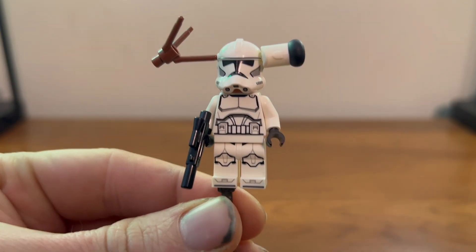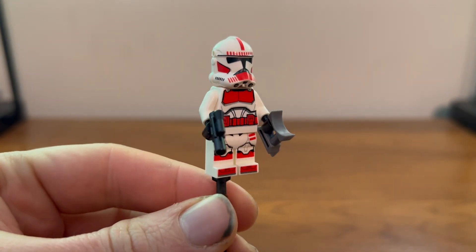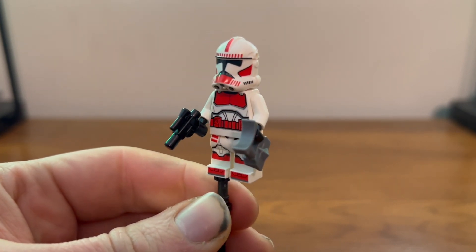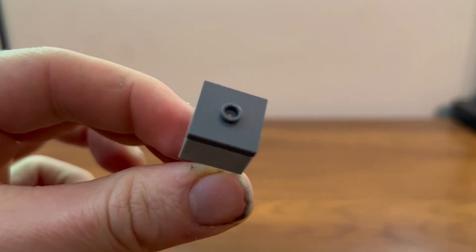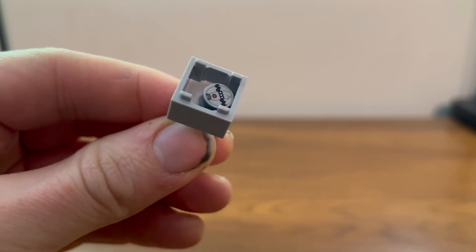You also get a shock trooper in there, which looks pretty nice — same as in the gunship — with the classic small blaster and binoculars he's known for. You also get this crate with some thermal detonators inside.